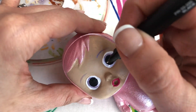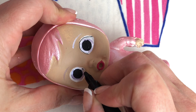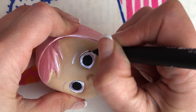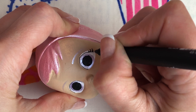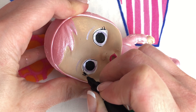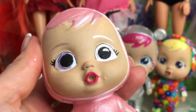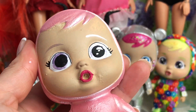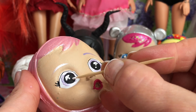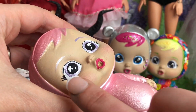Now I'm using my fine 0.3 millimeter black liner pen to go over the eyelash line over the top — it doesn't matter if a bit of white pokes through. I draw on three little eyelashes on either side. The finishing touches for the eyes are adding little white light reflections — I always use a little toothpick to dab white acrylic paint exactly where I want it. That's my favorite bit — her face has come to life! I'm using a little bit of bright pink pastel just to rosy up her cheeks, and then her face is about done.